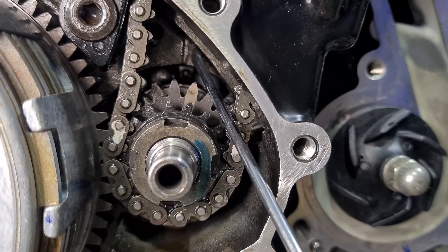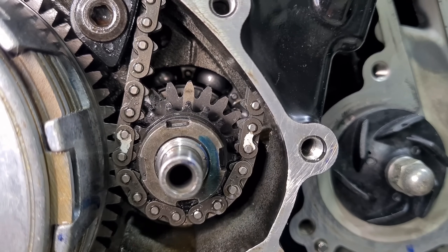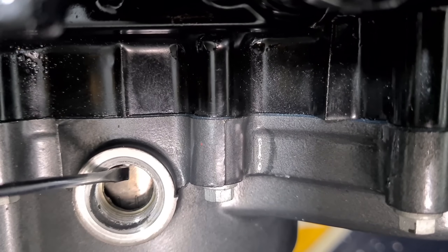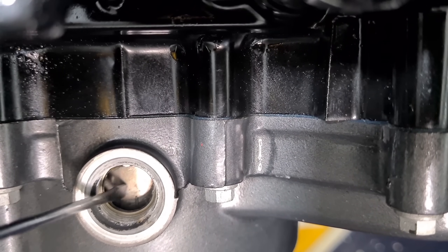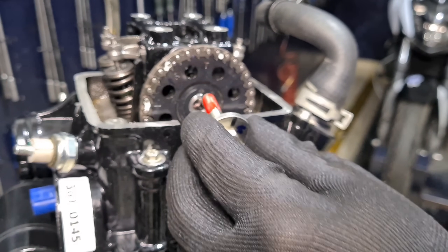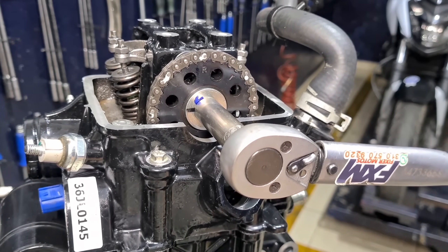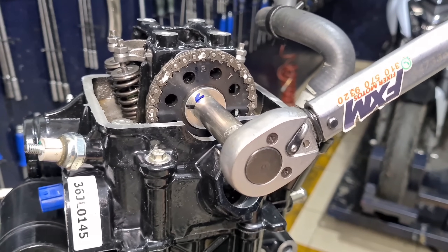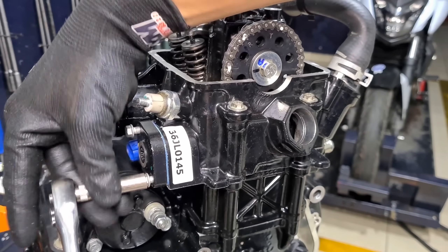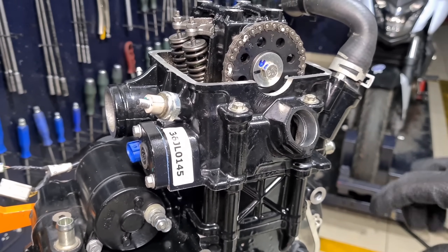Now we install the chain and timing sprocket. Here we can see the casing guide and our sprocket guide must be aligned — the crankshaft is in time and our camshaft sprocket is perfectly aligned with the casing. The flywheel stripe sits exactly in the middle of the two indicators. We apply thread locker to the camshaft bolt — very important as it tends to loosen from vibrations. We apply our torque and verify. Then we release our tensioner — our chain is now properly tensioned.